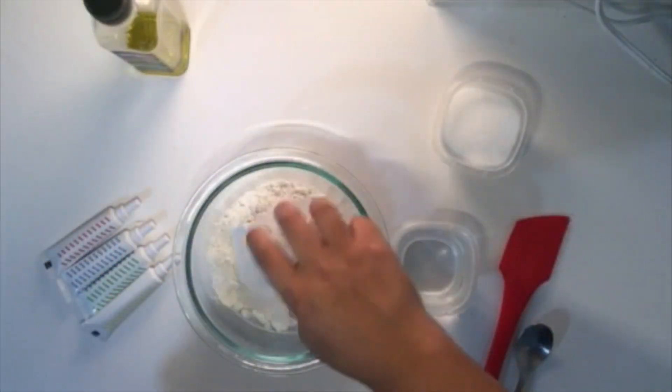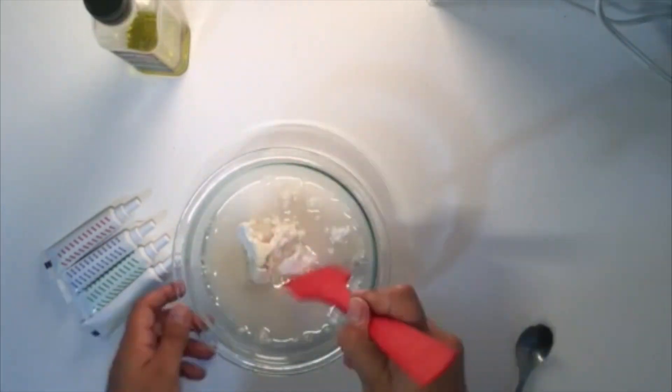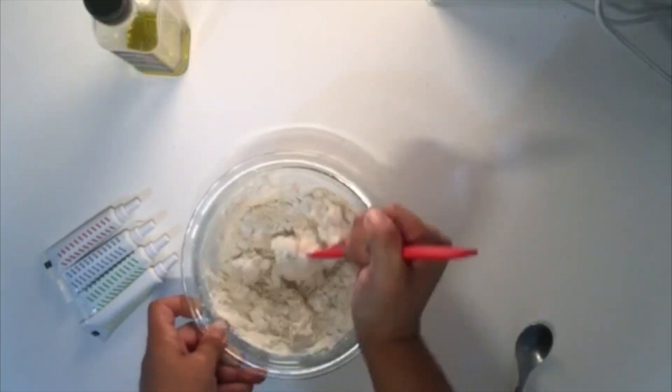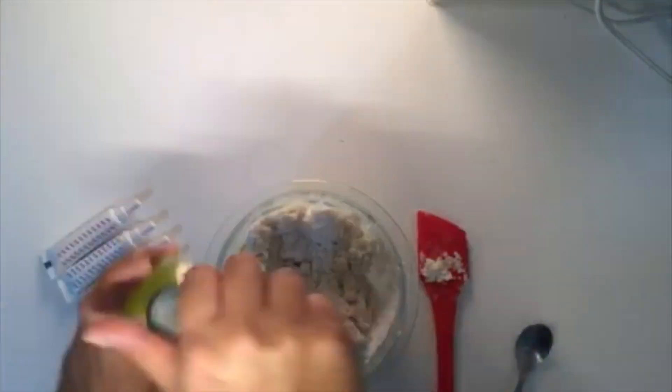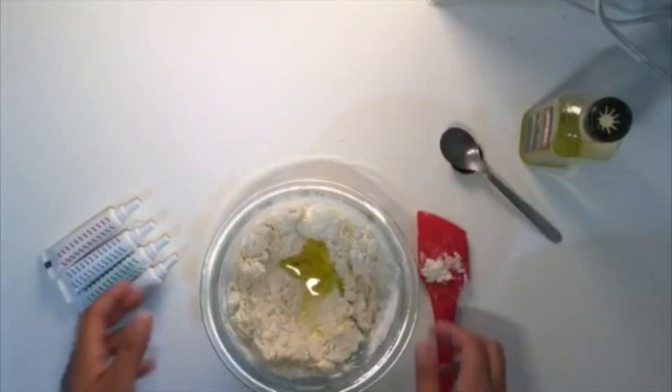Once you have the ingredients measured out, pour the flour, the salt, and the water in the bowl and mix well. Add 2 tablespoons of oil and mix thoroughly until you get the desired consistency of clay.